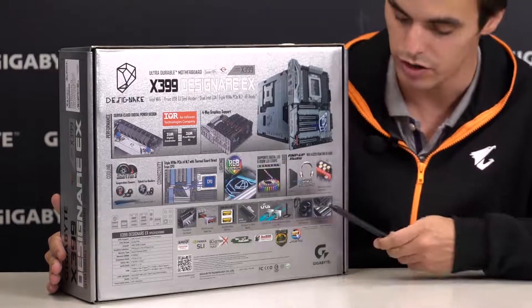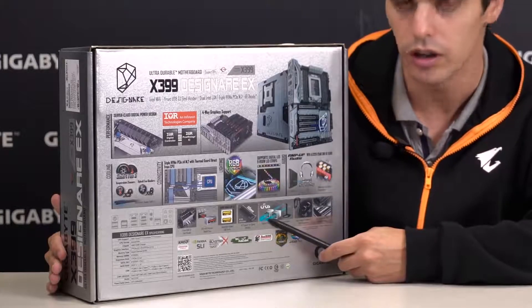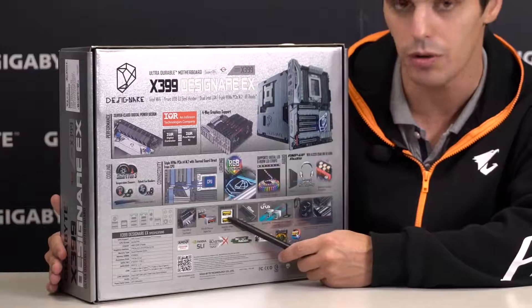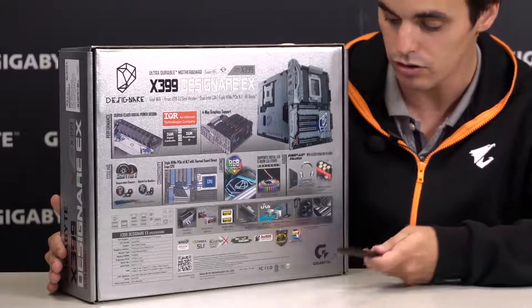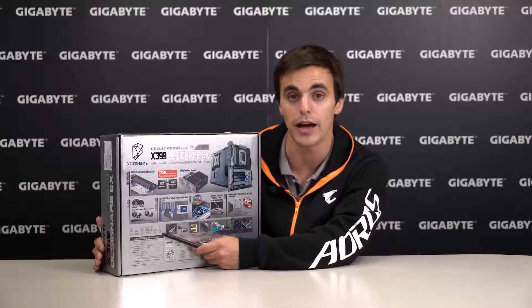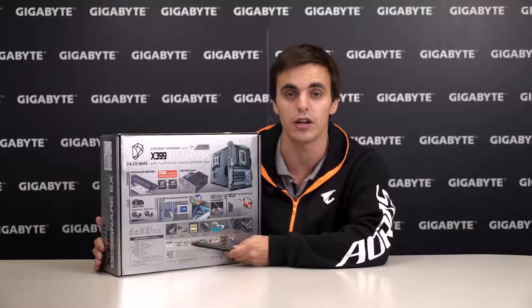We have a couple more features such as Dual Armor and Dual Intel GBE LAN, Wi-Fi, as well as 2 USB DAC-UP 2, and it also features QFlash Plus. To the side you can see all the ports available on the back IO as well as a short specification list.